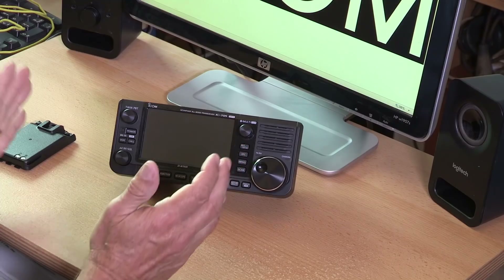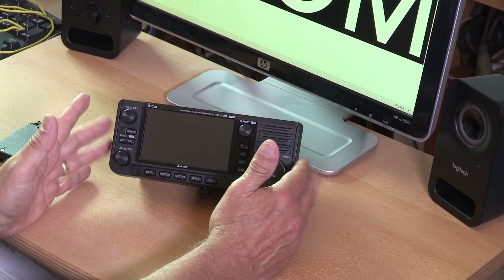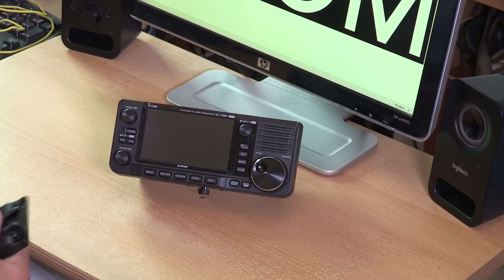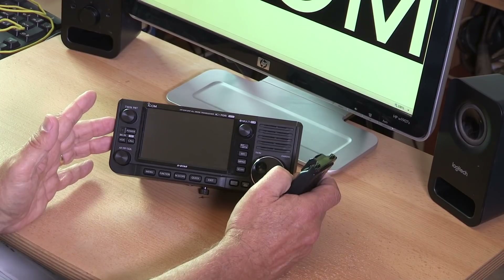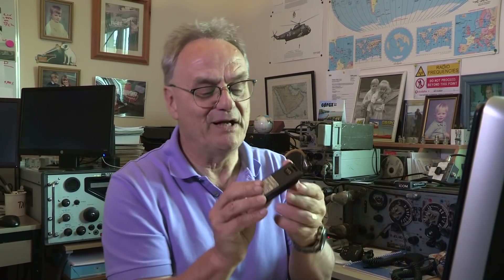Here we are in the shack to have a close look at the IC705. It's a shack in a box — quite a small box that you can take anywhere because it's battery powered, or you can connect it to an external supply. It's amazing considering this little radio covers all the HF bands and also does VHF and UHF and D-Star. Look how small the battery pack is — that's lithium-ion battery technology moving on all the time.